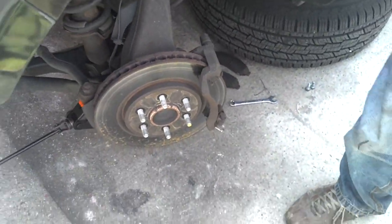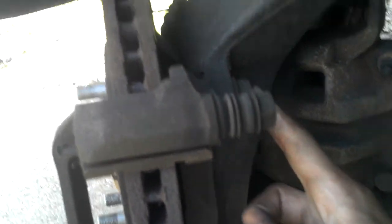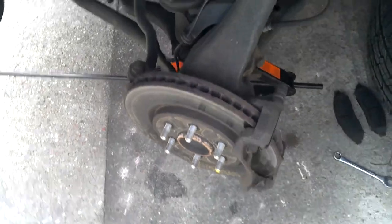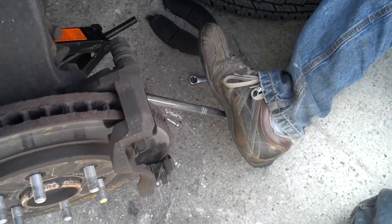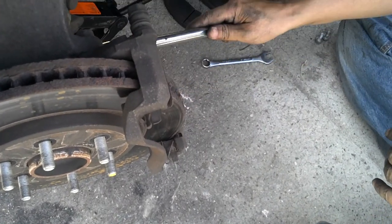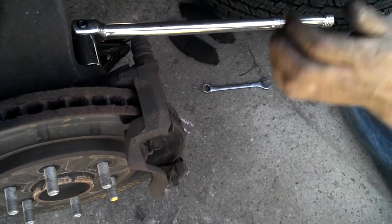And here comes the hard part. The next part is you have to take these two bolts off in the back. There's one right here at the top and there's one at the bottom. These were a pain to take off last time — we already did the other side and it took like half an hour just to get those things off. If you have trouble getting it off you can use your foot, because your legs are the strongest part of your body. That was a lot easier this time. Last time we had to use an air gun.